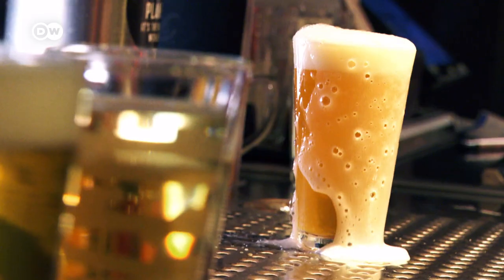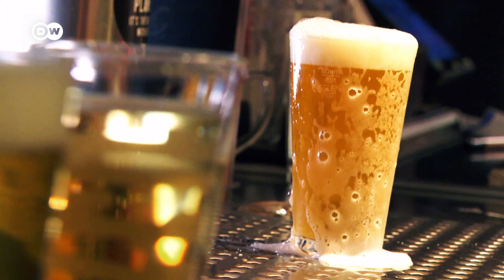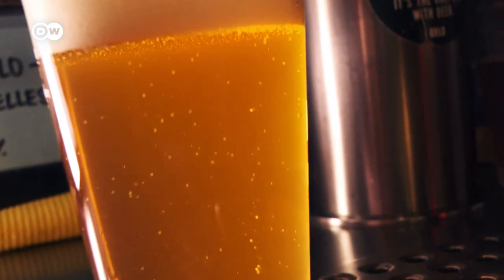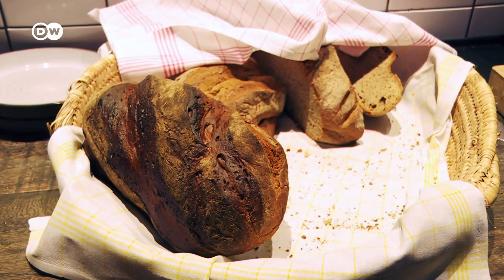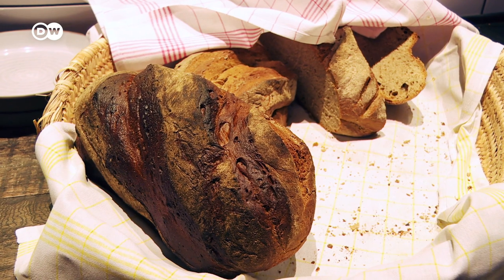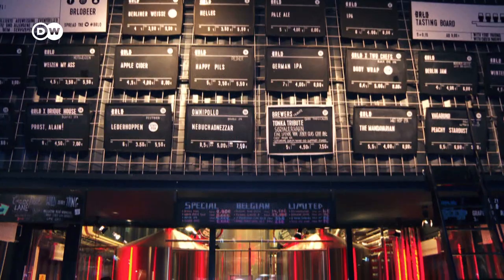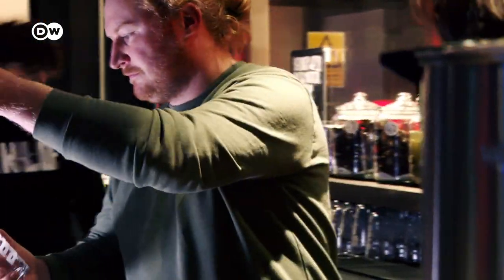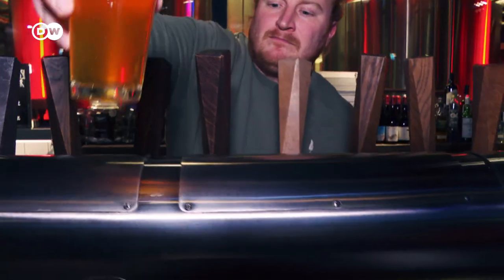Beer is a real hit the world over. It usually contains malt, hops, water and yeast. But there's a more adventurous option: bread beer. Beer out of stale bread? One Berlin-based producer knows how to do just that. Michael Lemke uses baked goods meant for the dumpster to brew non-alcoholic beer.